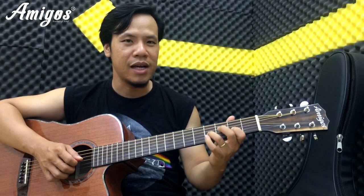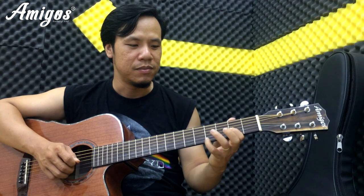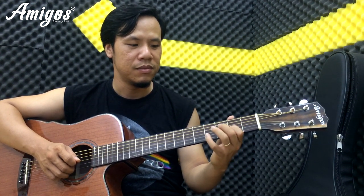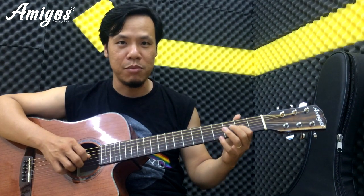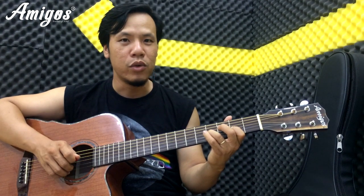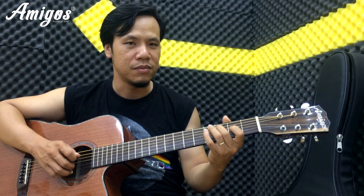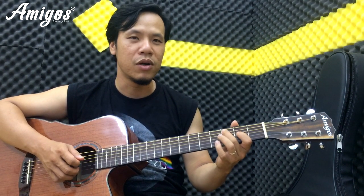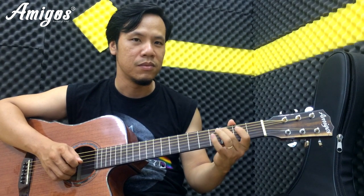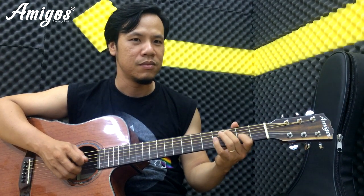Lúc đầu chắc chắn các bạn sẽ thấy khó khăn khi các bạn buôn kiểu này, cơ thể nó hay như thế nào đó, các bạn phải tập thật khéo cái đoạn này. Tập chậm để cho các bạn quen được cái cảm giác này. Đánh vô một nốt thôi, tại phải đánh một nốt nè, gõ vô nè, buôn ra nè.